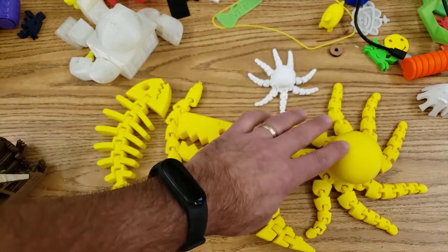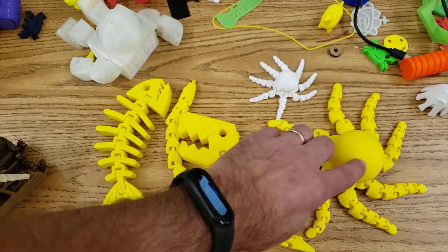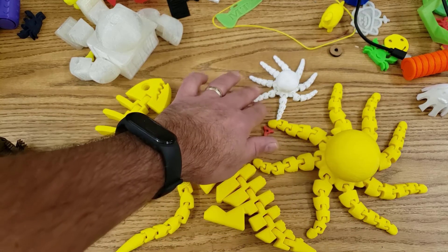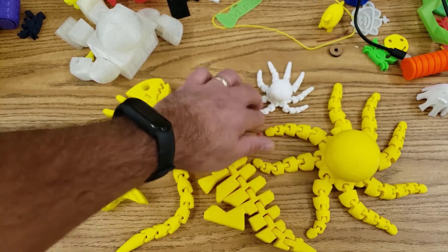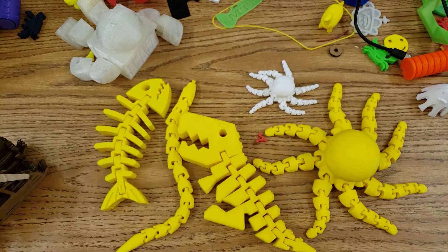This right here is the exact same model — I printed this one a little bit smaller than 100%, while this one was a little bit larger than 200%. This smaller one was on the ET4 Plus, so once again it proves that the printer is capable of it — it just ends up being smaller and I get my prints a little faster.